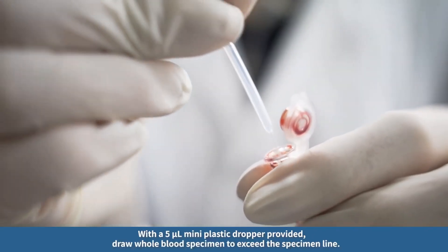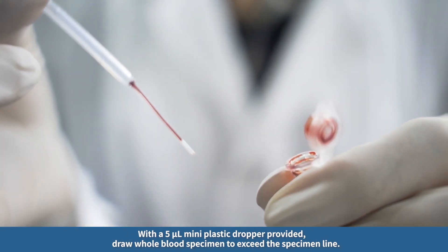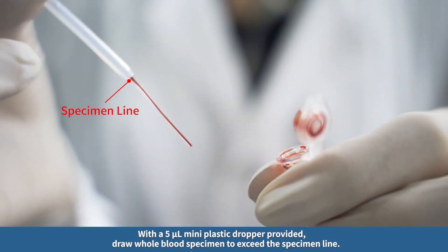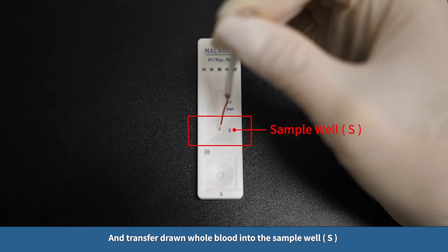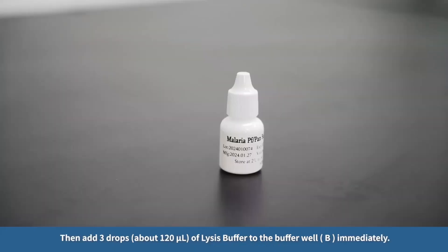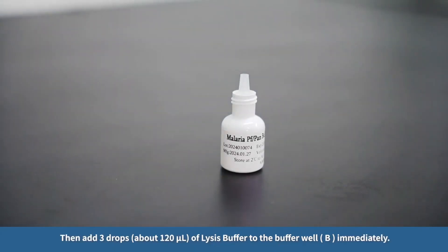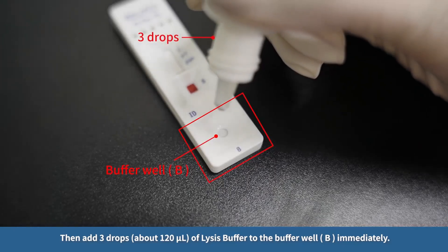With a 5 µL mini plastic dropper provided, draw whole blood specimen to exceed the specimen line, and transfer the drawn whole blood into the sample well (S). Then add three drops, about 120 µL, of lysis buffer to the buffer well (B) immediately.